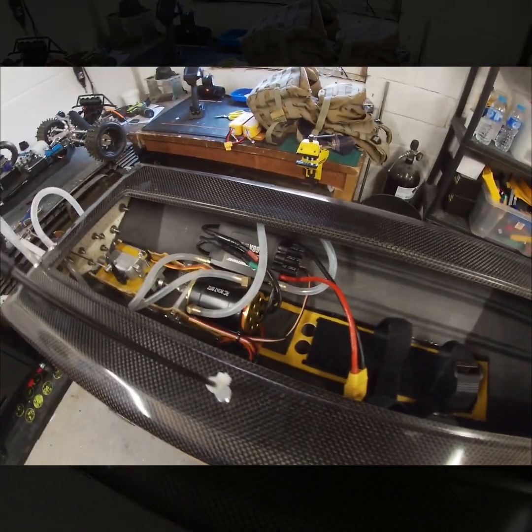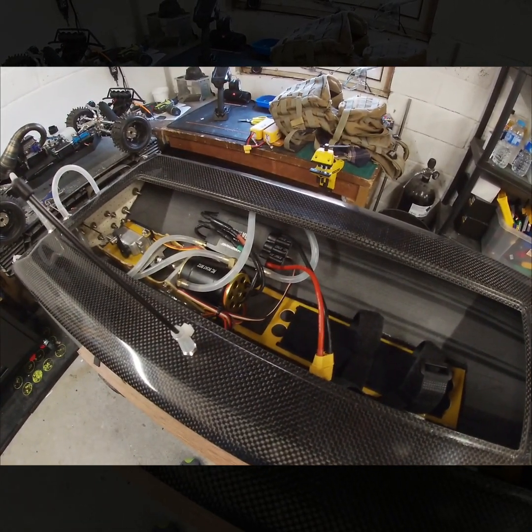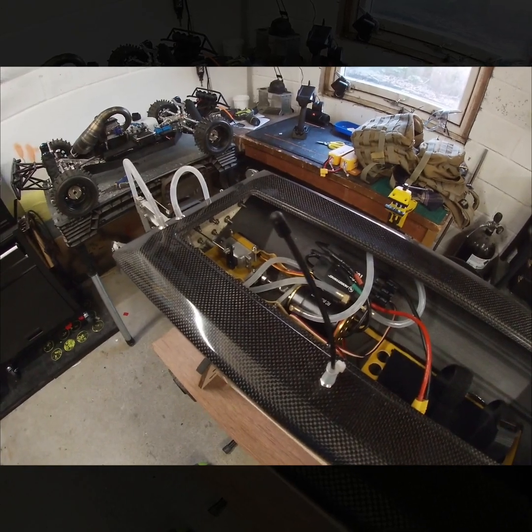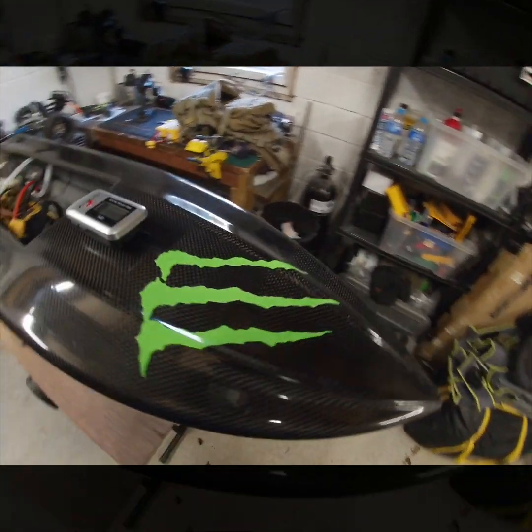The TP 4030 competition motor at 1800KV paired with the 160-amp ESC — it really is a good combo. Reinforced transom as well. This is a really nice boat.